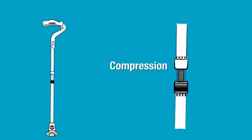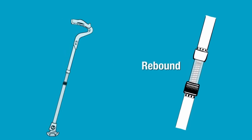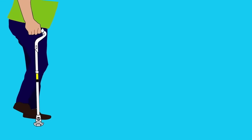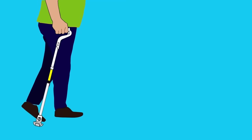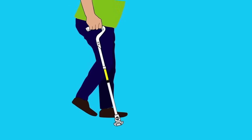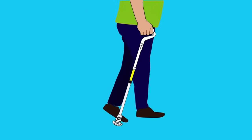Shock absorber and rebound effect. As you can see, as the user keeps his hand in the exact same spot, the user advances, and when the user bends the knee, the shock absorber system kicks into play and will help push the user forward on the way up.